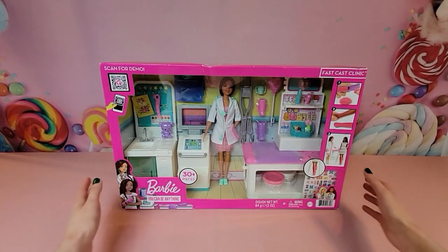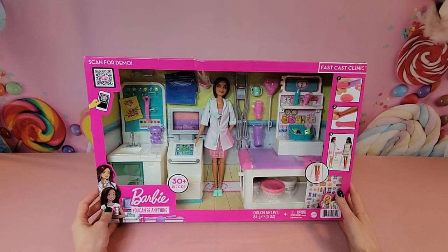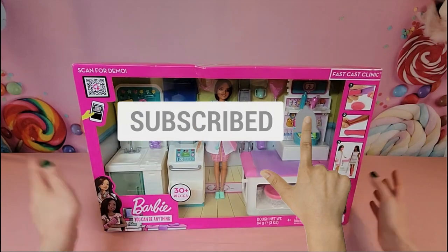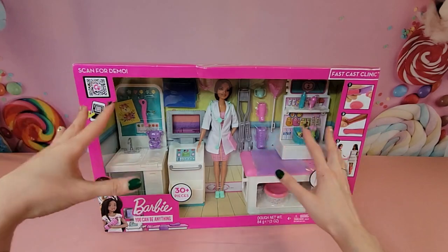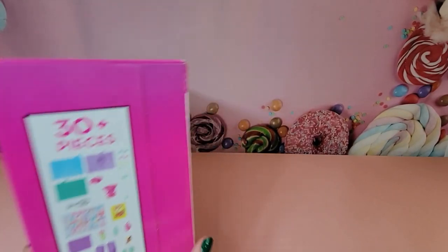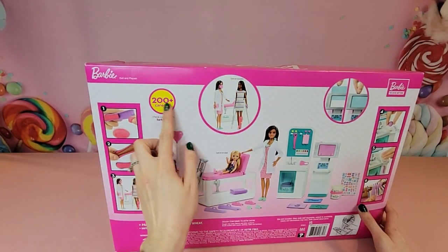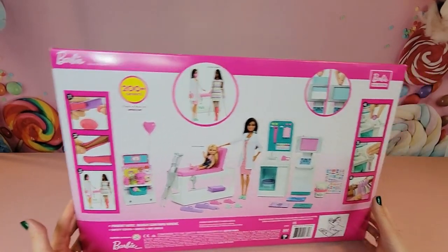Today we're unboxing the Barbie Fast Cast Clinic, part of the Barbie 'You Can Be Anything' line. This is a really fun set because we have some Play-Doh we can use to build casts and do some fun stuff. There are going to be 30-plus pieces inside, from crutches to casts to Play-Doh, and as part of the 'You Can Be Anything' series there are 200-plus careers to look out for.